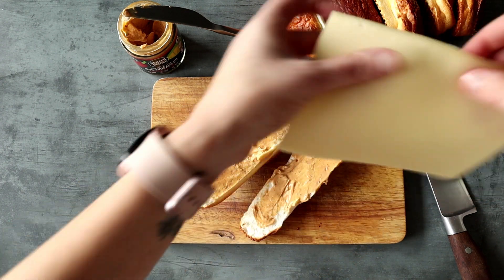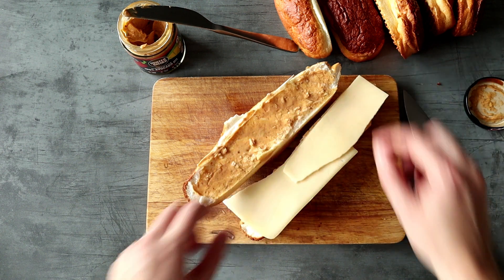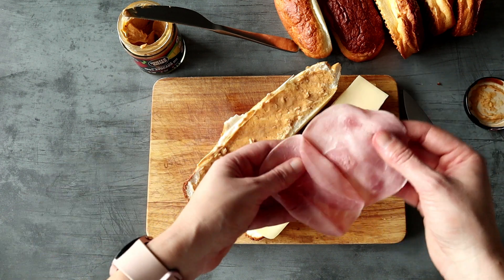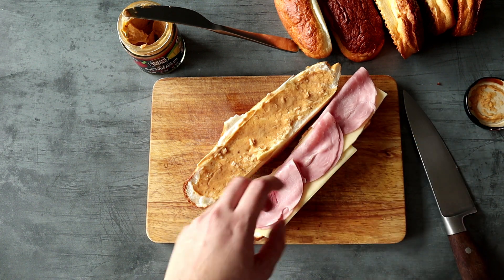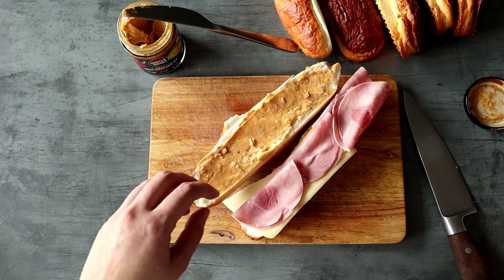Then you just put anything you want — deli meat, cheese, cucumber, pickles, or anything you like. Sorry for my pregnancy brain! I just think they're awesome. You can make them in advance, take them to work, and yeah, enjoy!